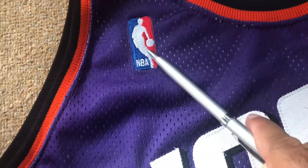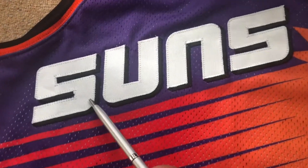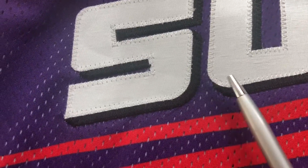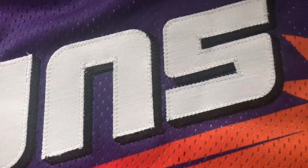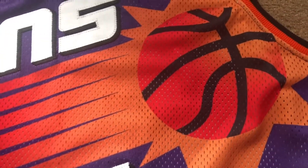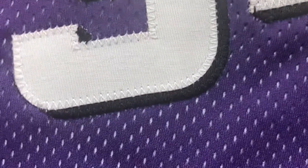The NBA logo is embroidered into the jersey. Underneath that you got the 'Suns' — single stitch, white stitch on the black, and a stitch on the jersey, pretty much the same on all the letters. Underneath that you got the fireball sublimated, and then you got number 34 — again white stitch on the black.